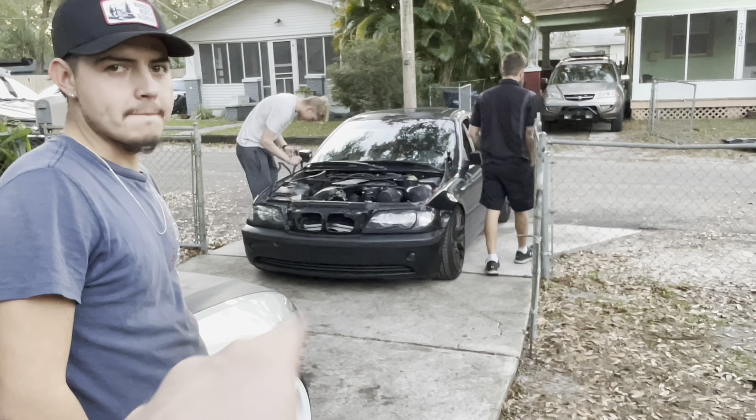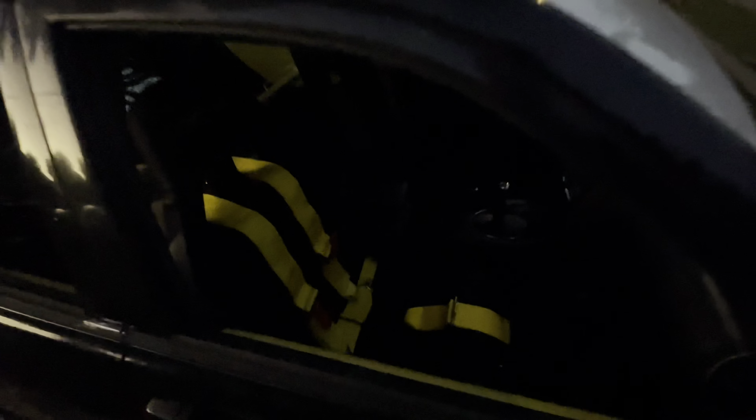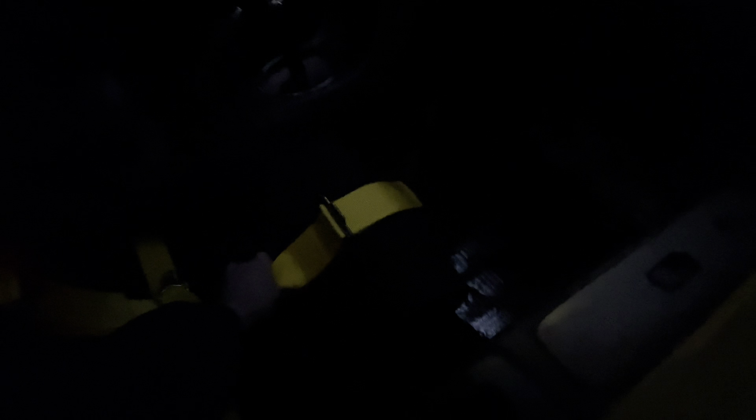I'm gonna cut his fenders — I'm scared, I'm scared too, it's not my car. I love these wheels so much. Michael's hood is off now. If I was him I would do the fenders and then put the new hood on.